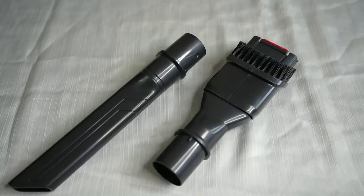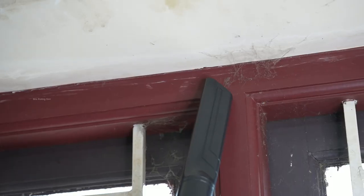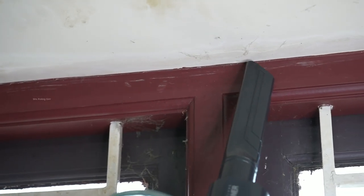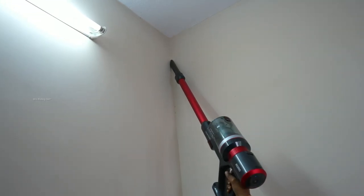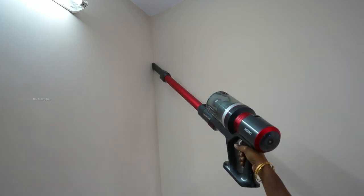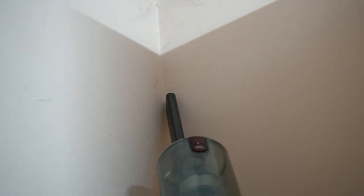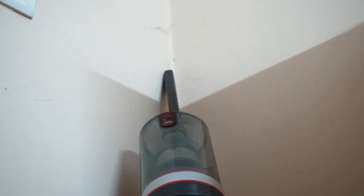This is a long crevice nozzle. It is easy to attach on top. We can use a bristle brush for sofa edges. It is very helpful — there is no dust on top. It is very useful for cleaning corners and edges.